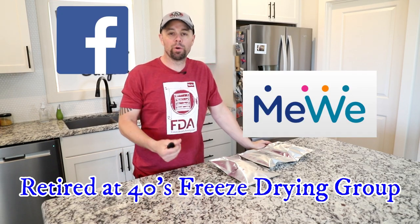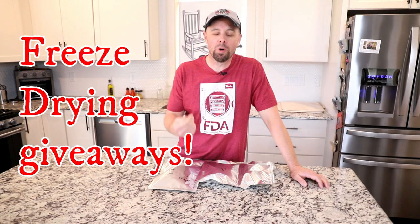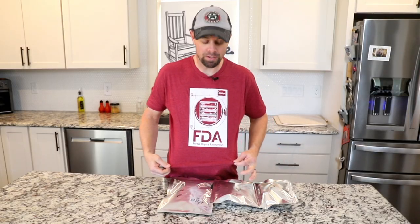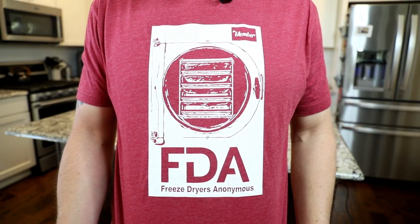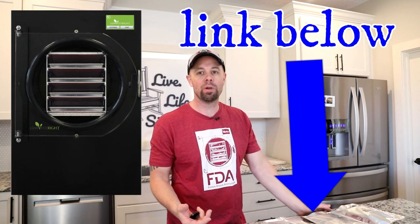Make sure you subscribe and hit the like button if you found the video helpful. Click the bell to get notifications — we release a video every Sunday at 8 o'clock. Also check out our groups on Facebook and MeWe — Retired at 40's freeze-drying groups — we're now doing multiple giveaways every month. Check out our store at freeze-drying-supplies.com; we're developing new products all the time and just released some new shirts. If you're thinking about purchasing a freeze dryer, use our affiliate link — it really helps out this channel and the freeze-drying community.